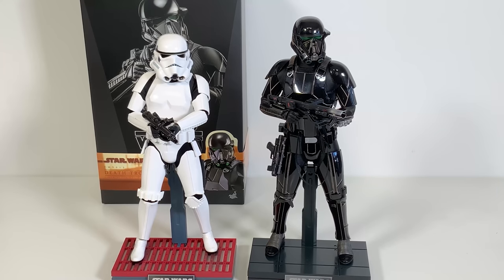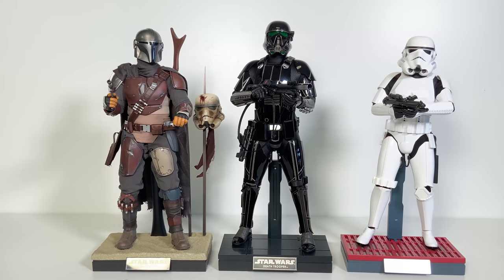Here we are with a side-by-side comparison: the Episode 4 stormtrooper from Hot Toys next to the jet black shiny Death Trooper. The Death Trooper is probably about three-quarters of an inch to an inch taller than the standard stormtrooper and has a pretty menacing silhouette even standing next to it. I've also placed the 1/6 scale Hot Toys Mandalorian next to the Death Trooper — the Mandalorian is a bit beefier and more muscular, but the Death Trooper is still the taller of the two.